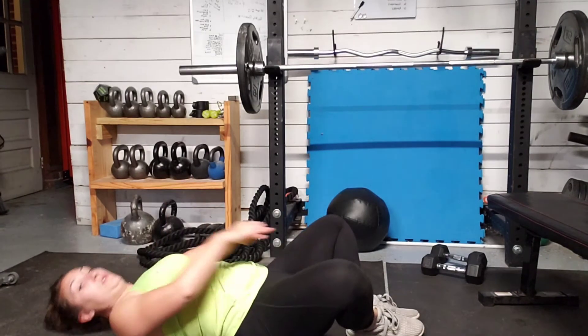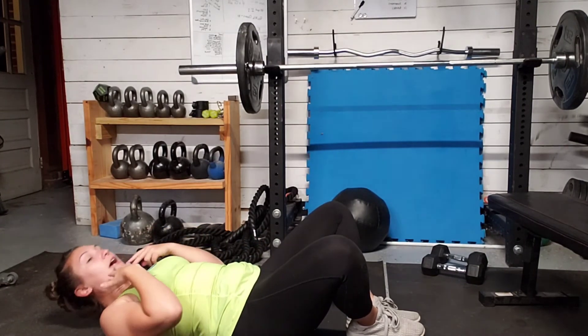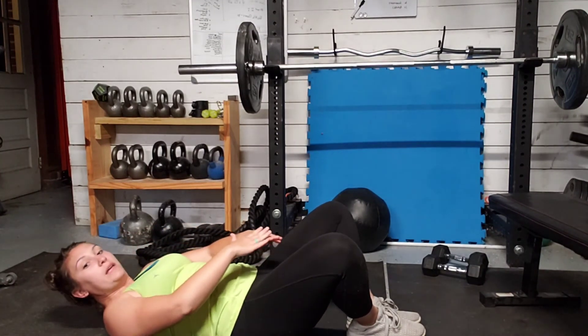We're going to reach down and lay it back down. The idea here is not to just wiggle your head, but to actually raise those shoulder blades up off the floor.